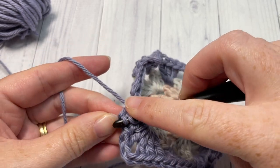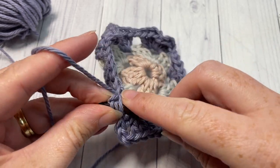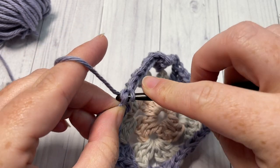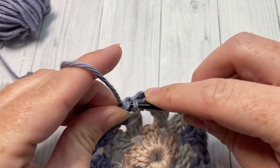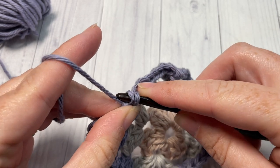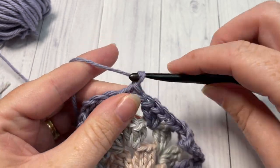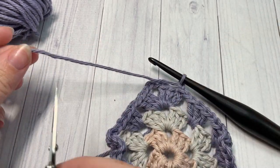Granny squares are fun to work and are a great way to use extra yarn scraps at home, especially cotton, for this market bag. Continue working: chain two and three double crochets in each corner, chain one spaces in between, then fasten off. That brings you to the end of Round 3.